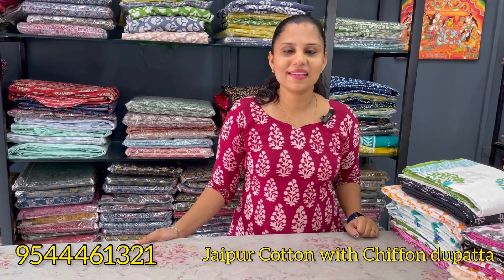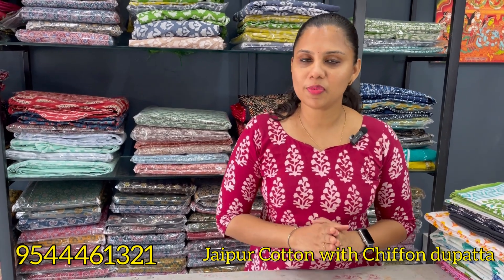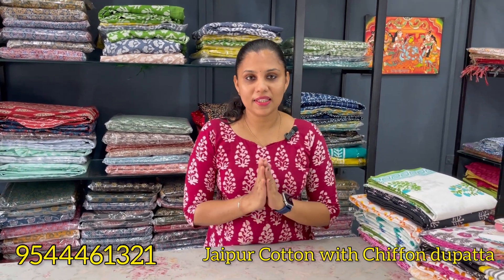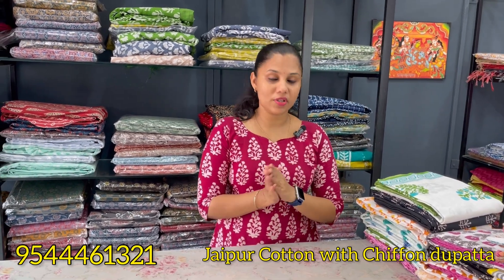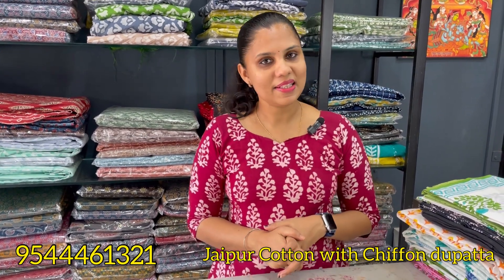Hello all, welcome back to my channel. Welcome to today's video. Today we have a summer collection of Jaipur cotton dress materials. It is a soft cotton and a handblock print. If you are starting our channel, please subscribe. We have the first Jaipur cotton dress material.